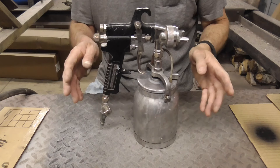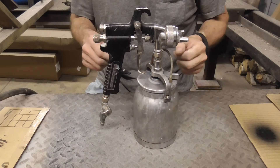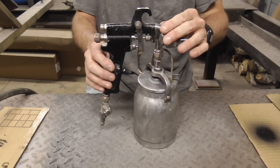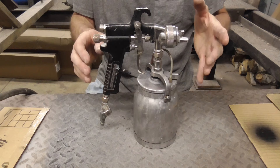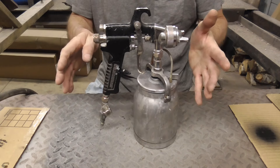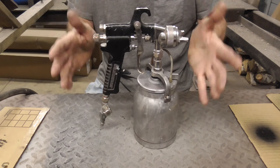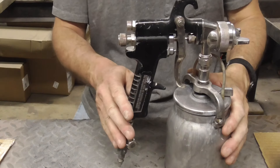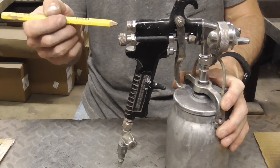If you've ever spent time adjusting a carburetor, you know there's a general rule of thumb for each adjustment screw. A spray gun is not that much different, and today I'd like to go over some general rules for adjusting a spray gun so you can be successful with any primer, any paint, any sealer, and any spray gun. No matter what the instructions say, every spray gun has basically three adjustments: a pattern adjustment, fluid adjustment, and air pressure adjustment.